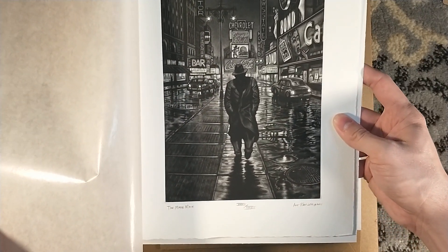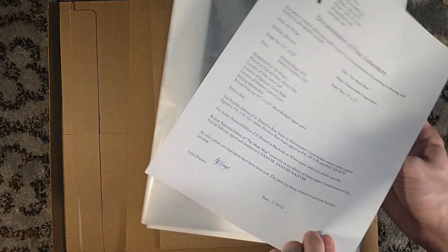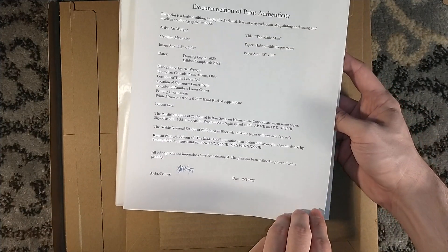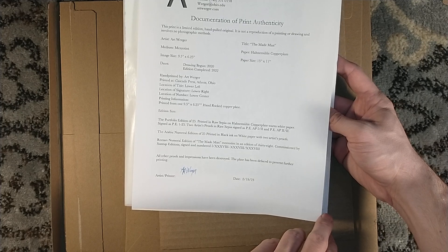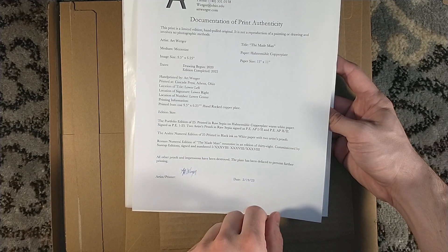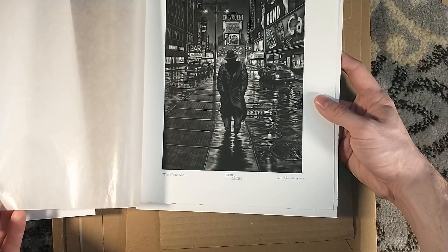So I have copy 32. How many copies were there? I have 32 — there we go. Numbered. Commissioned by Suntup Editions, signed and numbered. Oh, my God — 38. Because that is a five: 38. So I have 32 of 38.